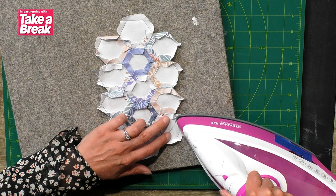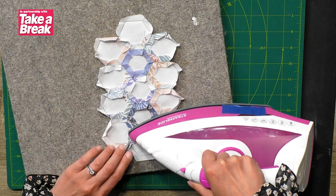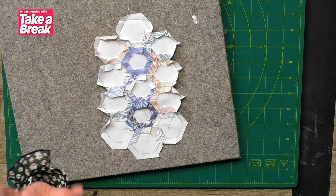Let me grab this mat because I don't want to iron on the cutting board. It can be just a normal everyday iron. We're going to press these nice and flat. Make sure you keep your fingers well out of the way so you don't burn yourself, and just work your way slowly all the way around the edge. It makes a huge difference to the easiness of sewing it together if you spend that little bit of time flattening those edges out.